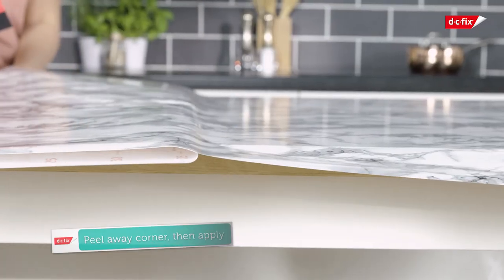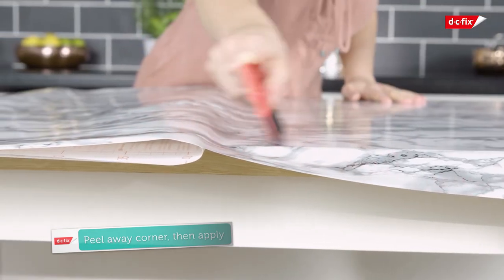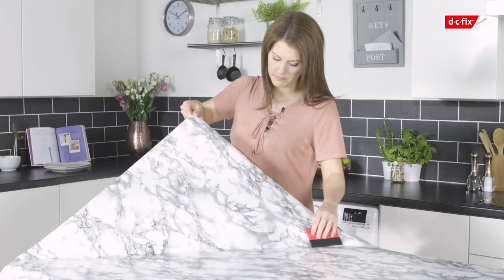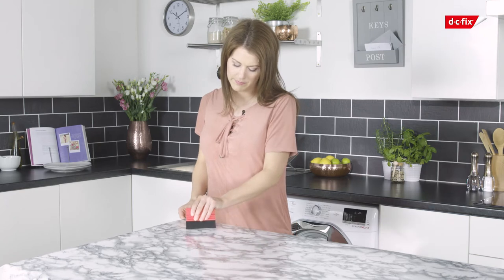Apply the film to the worktop, peeling off the backing paper as you go and pressing down on the film with your smoother. If you have an air bubble in your vinyl, simply pull it back and reapply, or push the bubble to the edge with your smoother.